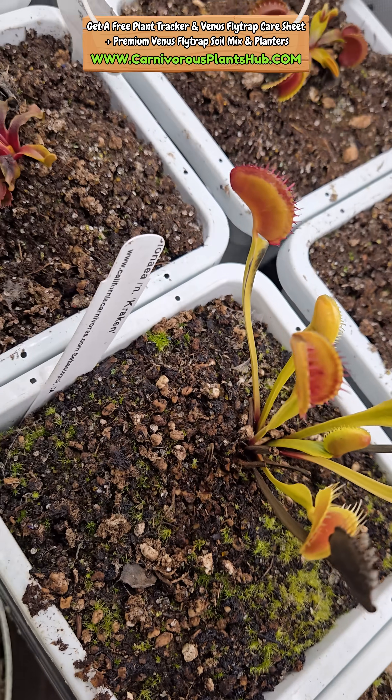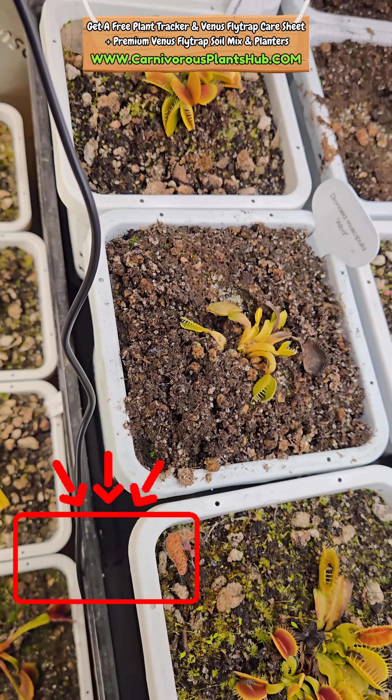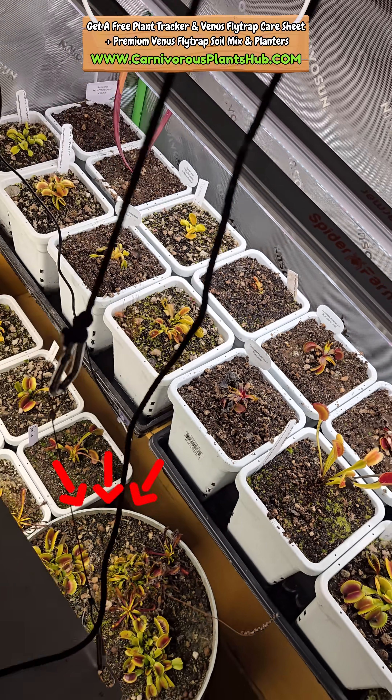Usually in May, I transition them from the tent to outside when overnight temps are consistently above freezing. I just wanted to take this moment and wish everybody a very happy beginning of the growing season.